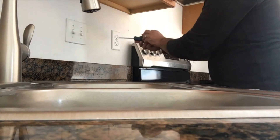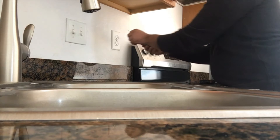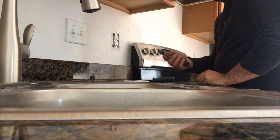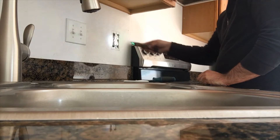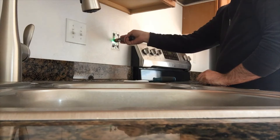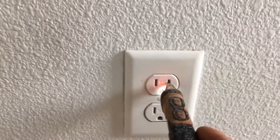Usually the faceplate has a flat head screw, so take the faceplate off. Before you do anything, have a tester and check for any power — if there is power it will make a beeping sound and turn red. If the outlet has power it should sound like this.